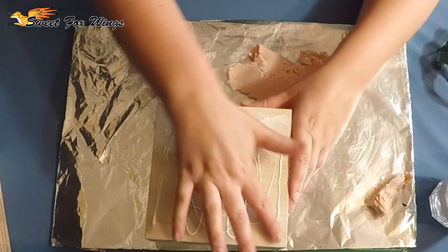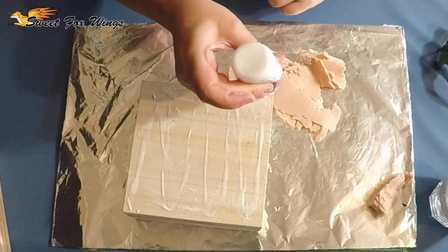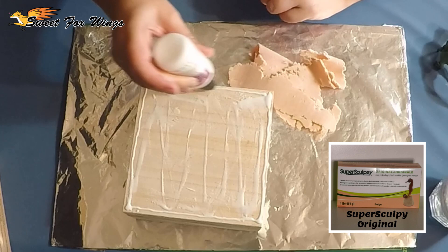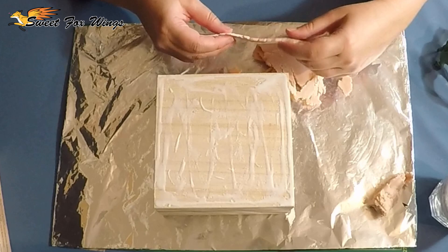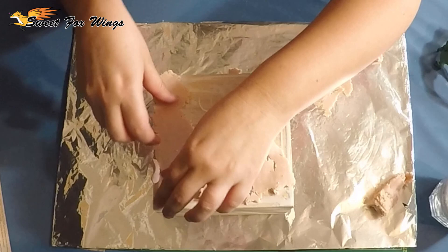First off I'm going to be making the base. I've just poured over some bacon bond, which is a Super Sculpey brand, and of course I'm using Super Sculpey clay which is an oven-bake clay. The bacon bond just makes sure the clay sticks to the surface once it bakes. Think of it as a glue, because that's what it is.